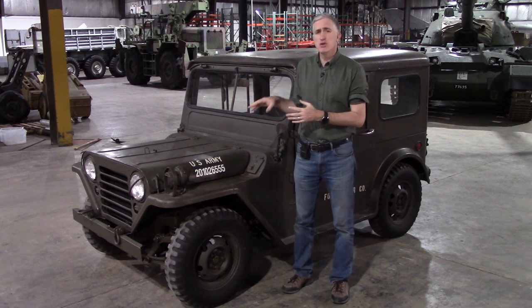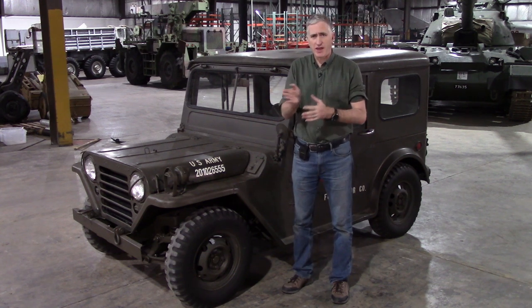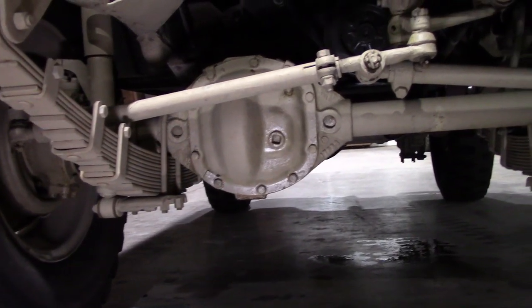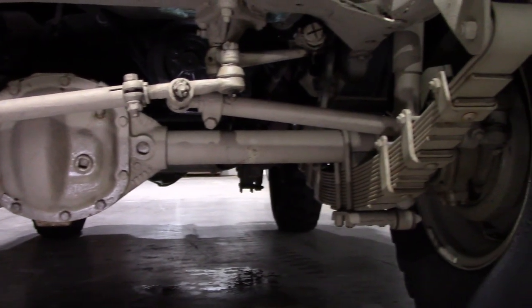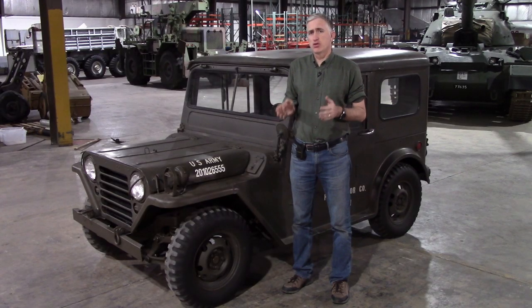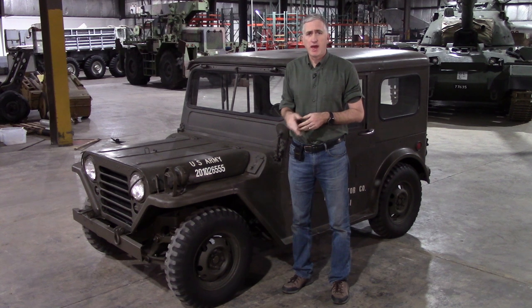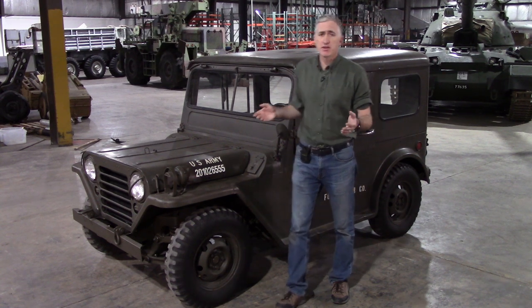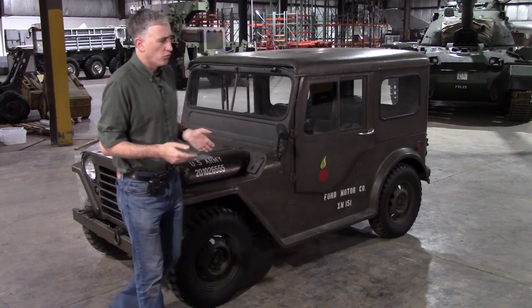The final winner was a unibody design — so gone is the chassis frame — and it has independent suspension instead of the straight axle found on the earlier two vehicles. It still retained the title quarter-ton truck, but the highway capacity was actually 1,200 pounds and the off-road capacity 800.